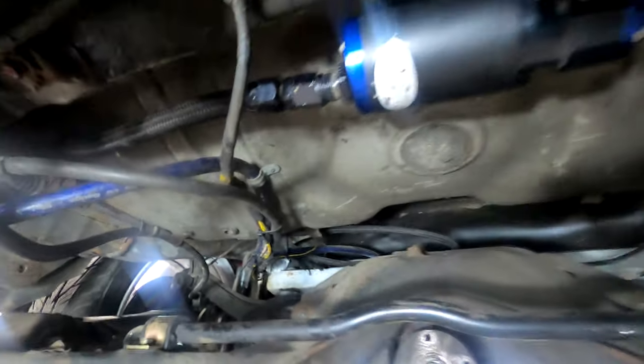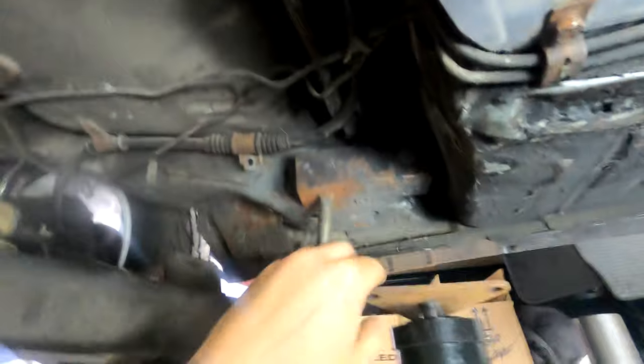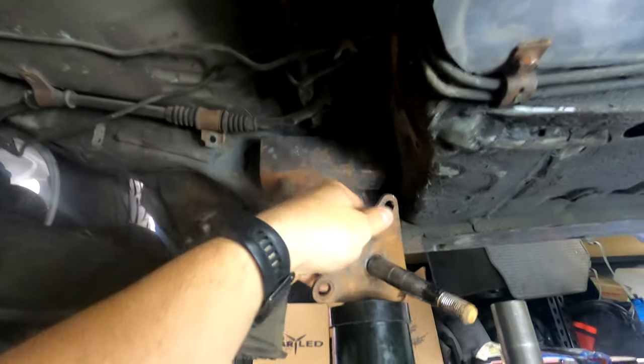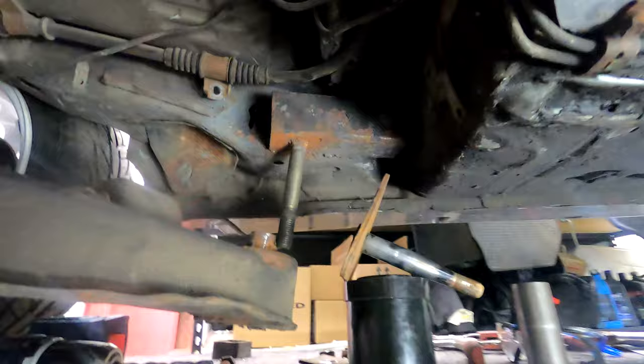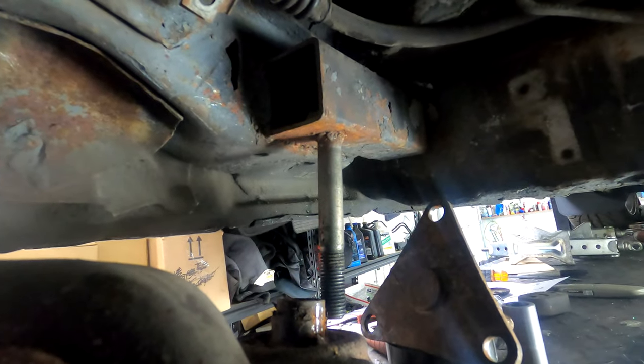I also got all the factory studs and the mounts — I was looking for those for probably a good month. Here's what I'm thinking. I don't have anywhere to put the camera at the moment, so I'll set it there.